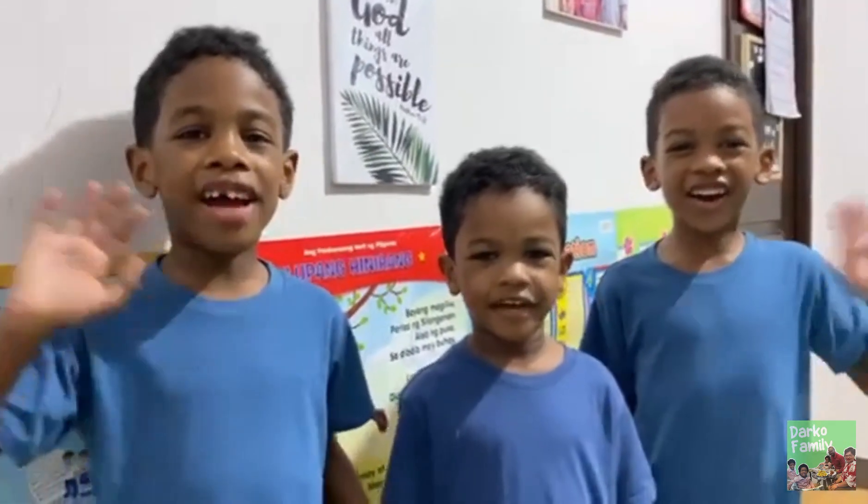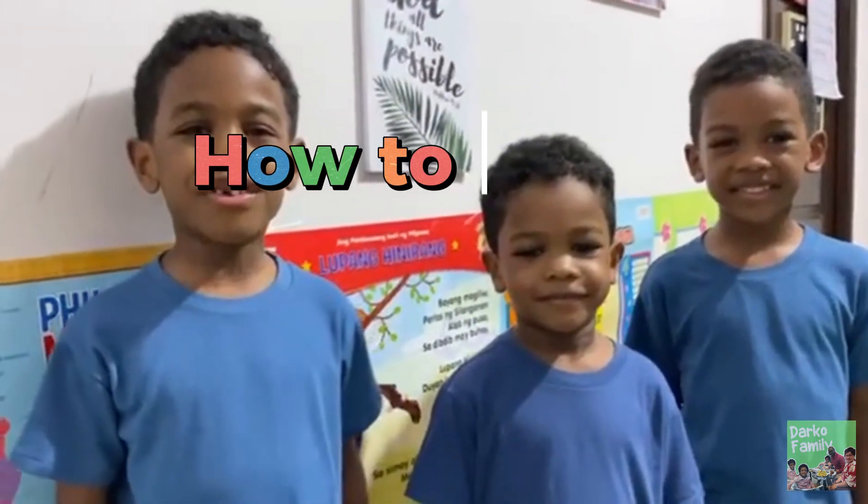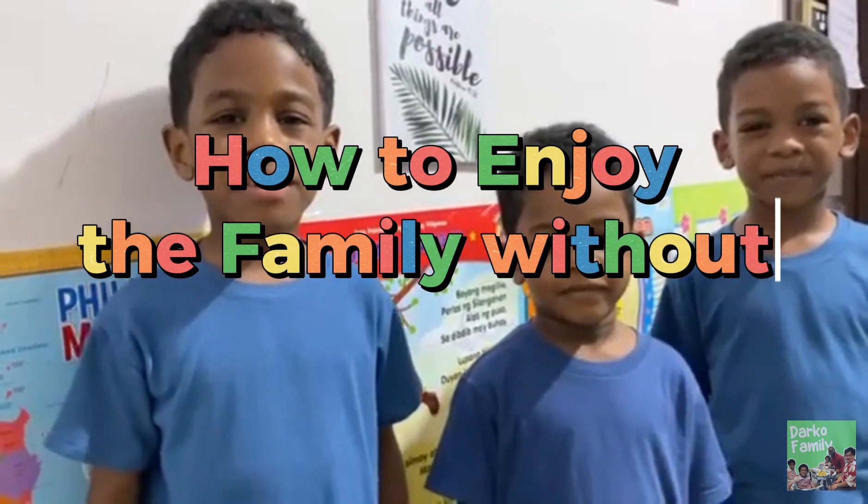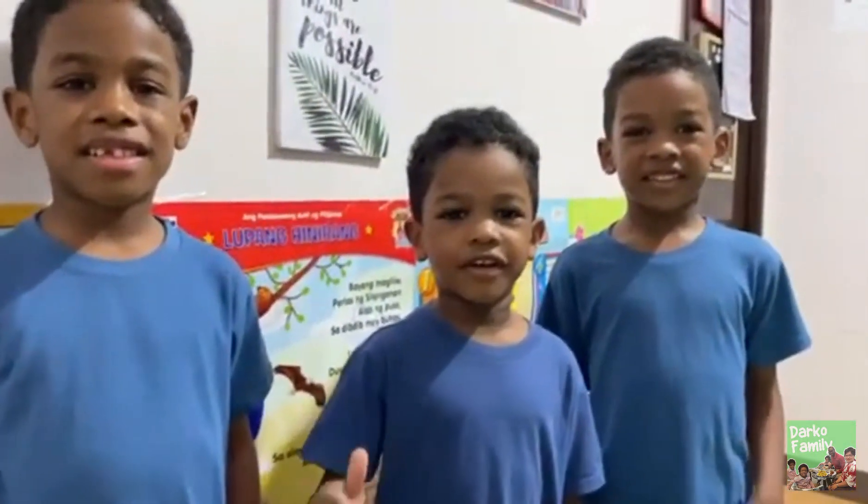Hello everyone! We are the Dark of Boys! We are going to show you how to enjoy the family without gadgets! That's right! Here we go!